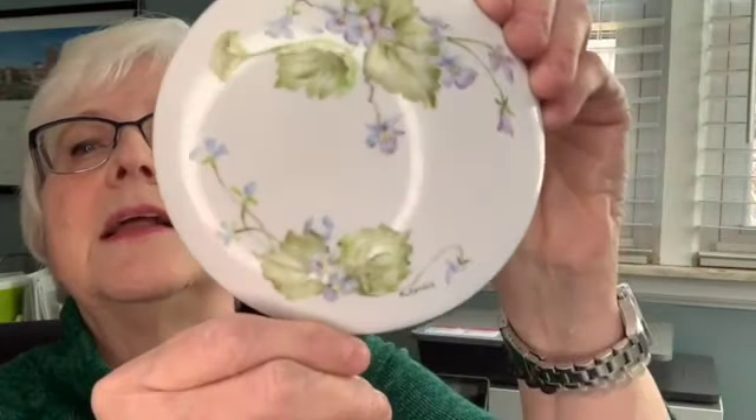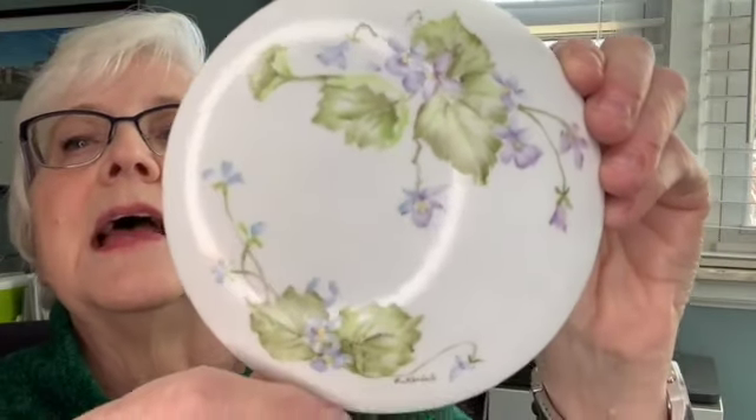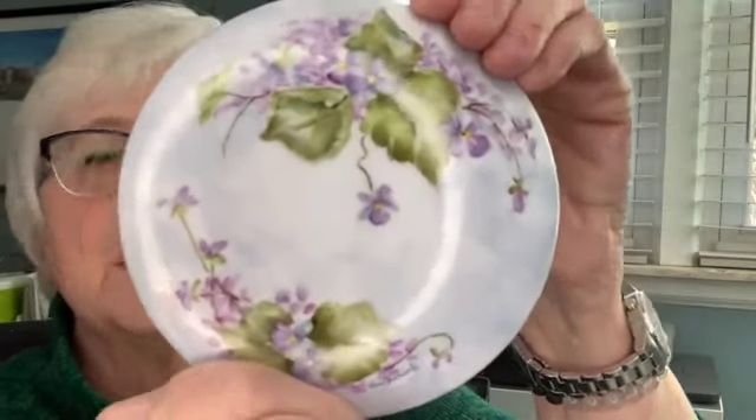Today we're going to work on the second fire of our violets. This is my first fire — this is how it came out and I'm happy with this. This was exactly what I wanted. Now, I always do two at a time, so here's what the second fire is going to come out like. We're going to put them next to each other so you can see where we're going.